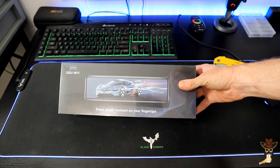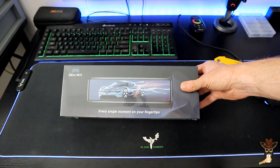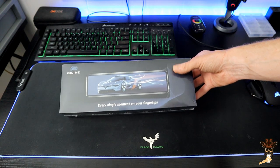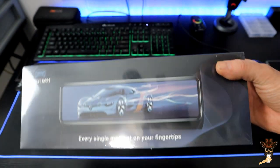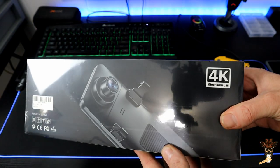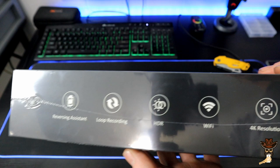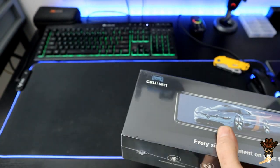What I have here is the GKU-M11 — it's a dash cam and a touchscreen rear view mirror. We're gonna check this out today. The packaging has really nice crisp pictures, the font is pretty good, the box looks really excellent. They did a real nice job on that. Didn't find any errors, everything spelled correctly. So let's get it unboxed.